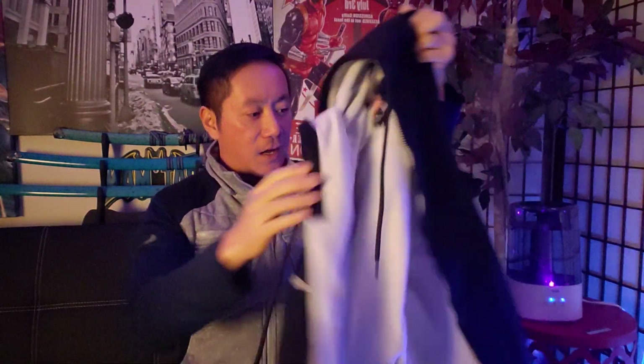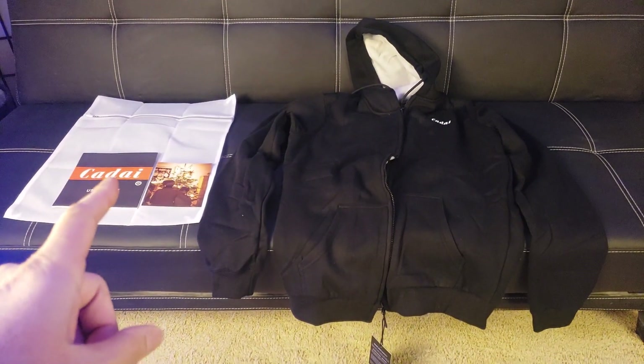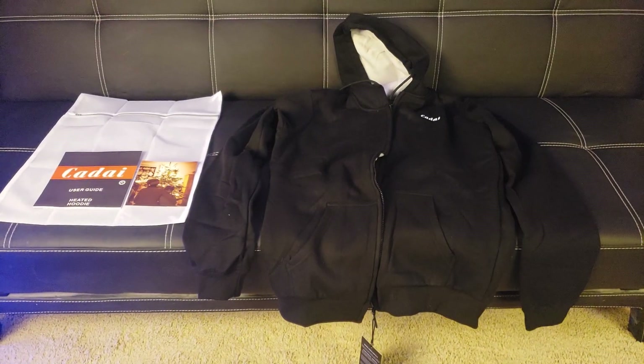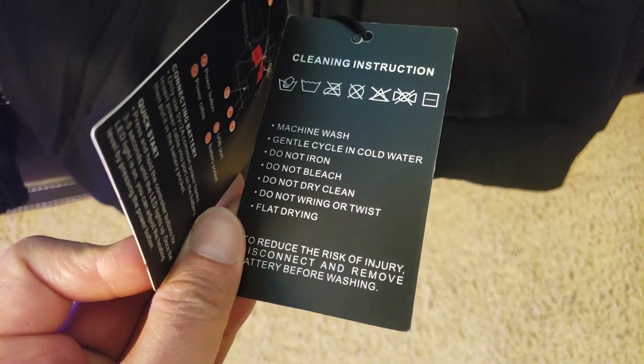Now let's see how it heats up. As it turns out, that bag is actually a laundry bag — and yes, you can machine wash the hoodie for 80 plus wash cycles. Here are the cleaning instructions.